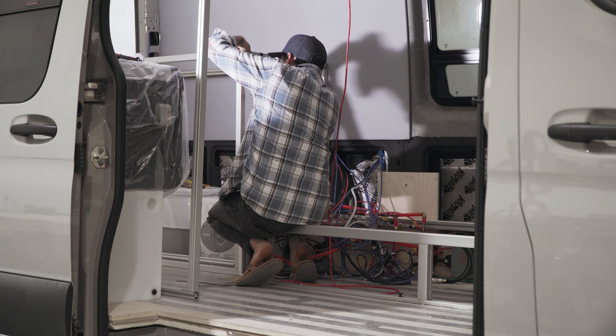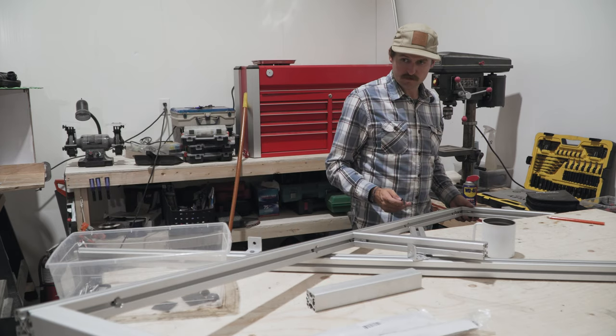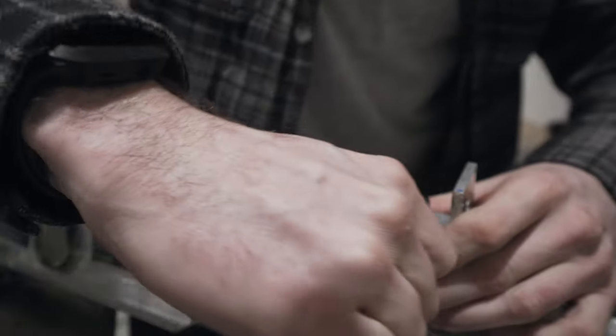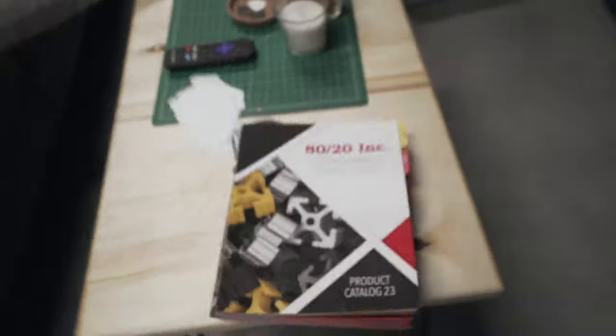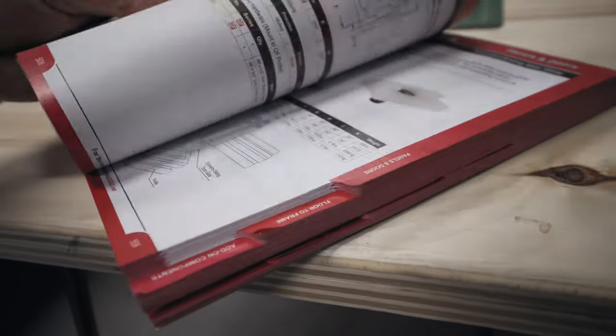If you've been following along with the build at all, you'll know that I'm using 80-20 to frame my cabinets in this van instead of using the more traditional wood framing that's popular in a lot of DIY van conversions and professional van upfitters. It's been a very steep learning curve working with 80-20. Whenever you're working with a new product you really like to know all of the different possibilities, profiles, and options so that when you decide how you want to do it, you're making a well-informed decision. When you're learning about the product and this is the book they send you — it's a bit overwhelming, to say the least.